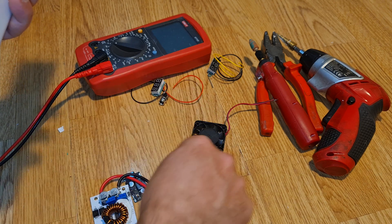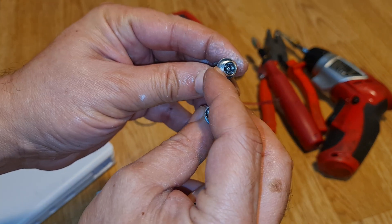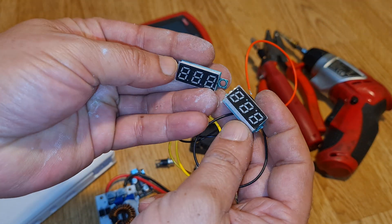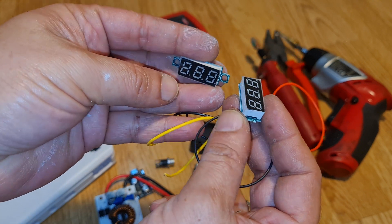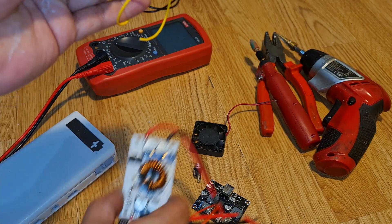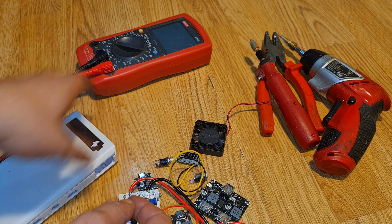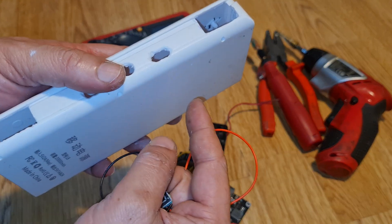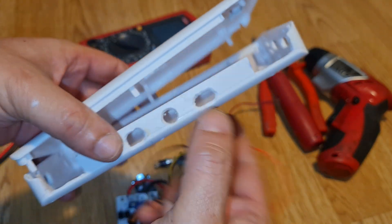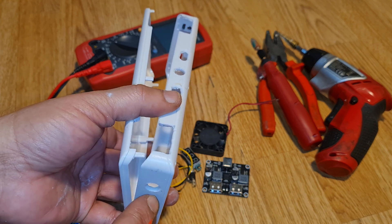I'm using two DC jacks — one for 12V input and one for 24V input/output. I'm also using two digital volt meters: one to monitor the 12V input and one to monitor the 24–25V boost output. With 25 volts I can also charge a 24V battery pack, or even use it in reverse — connecting a 24V pack as the input source.